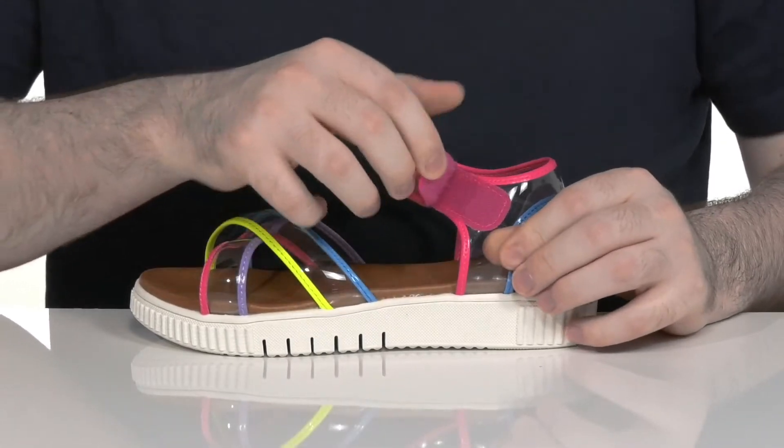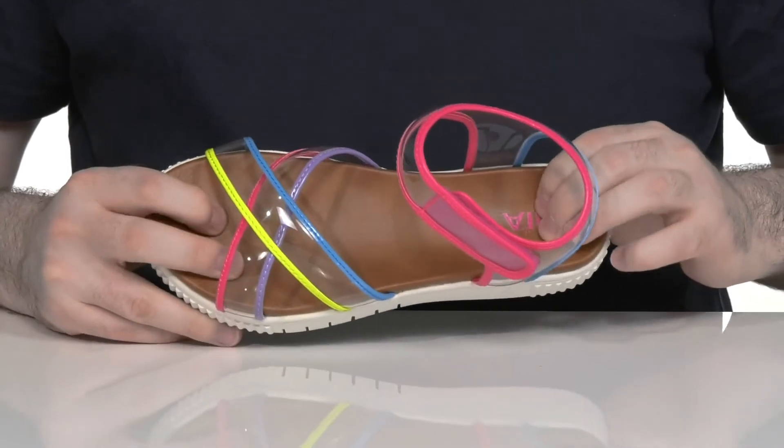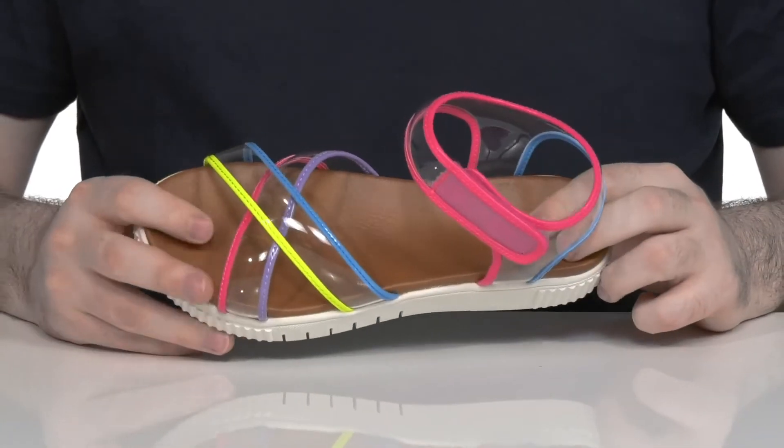It has a hook and loop closure strap in the back to give it a secure fit. And the footbed underneath is contoured with lots of foam to keep it cushiony and energetic.